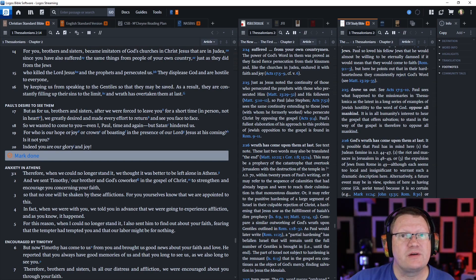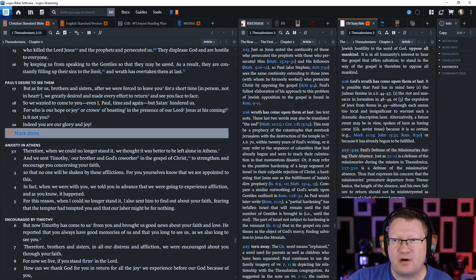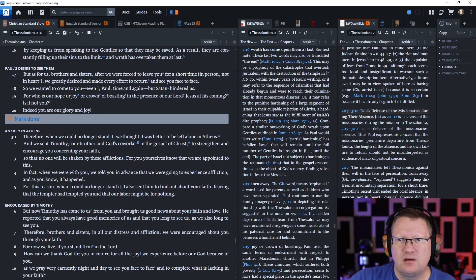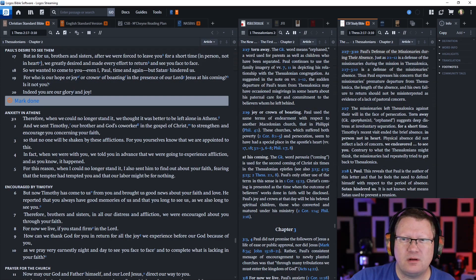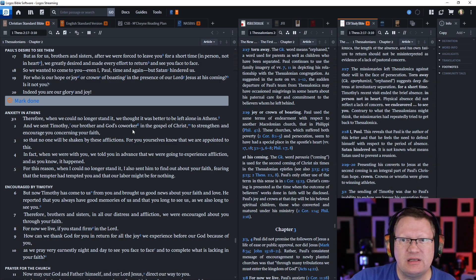And as a result, they are constantly filling up their sins to the limit, and wrath has overtaken them at last. But as for us, brothers and sisters, we were forced to leave you for a short time in person, not in heart. We desired greatly and made every effort to return and see you face to face. So we wanted to come to you — even I, Paul — time and again, but Satan hindered us. For who is our hope or joy or crown of boasting in the presence of our Lord Jesus at his coming? Is it not you? Indeed, you are our glory and joy.